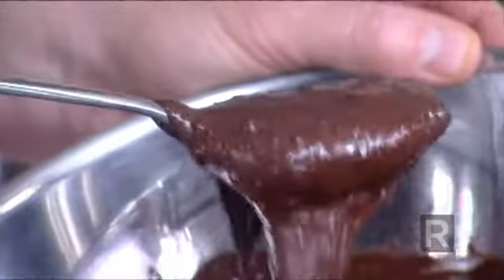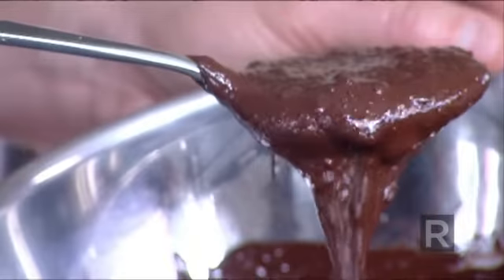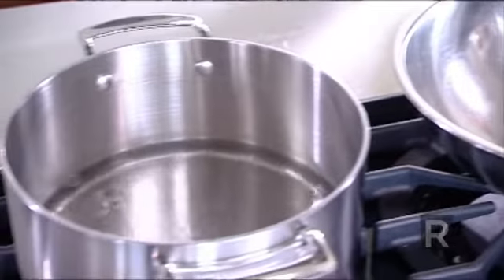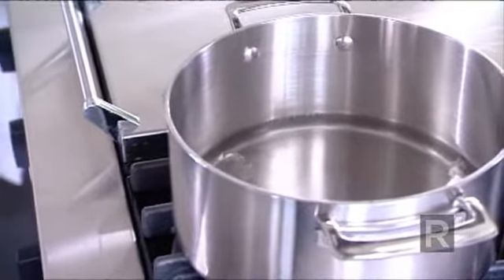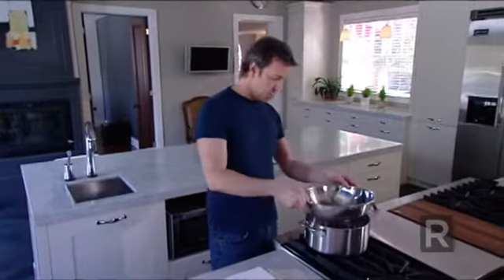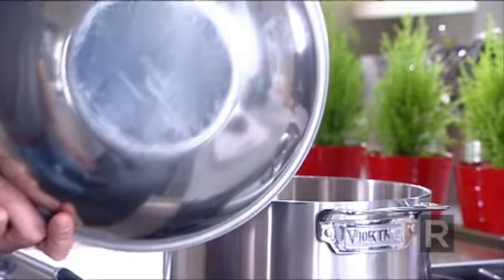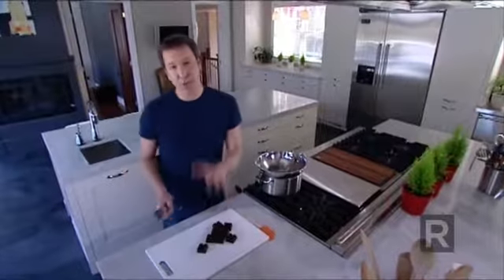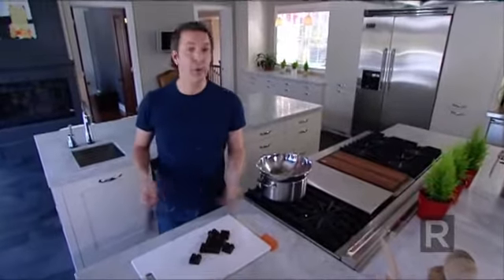The problem we often encounter when we melt chocolate is that we cook it instead, so it becomes granulated — not very pleasant. To put all the chances on our side, I use a double boiler: a pot with a bit of water. You don't want the water to touch the bottom of your double boiler, and you don't bring it to a boil — it has to just barely simmer. It will melt because of the steam. Also, chop your chocolate very finely so it will melt quickly.